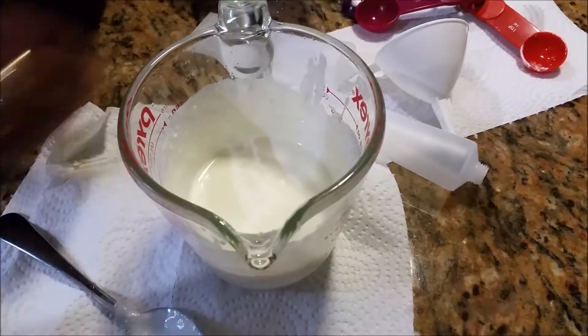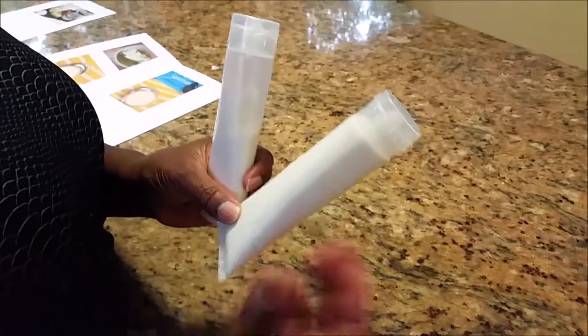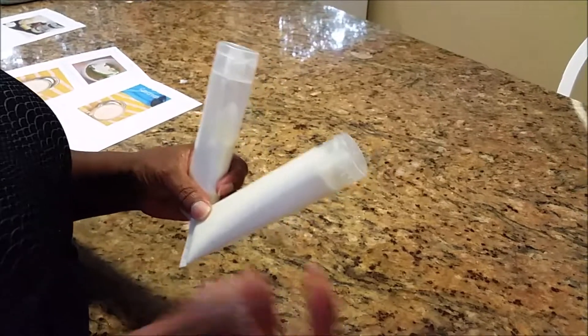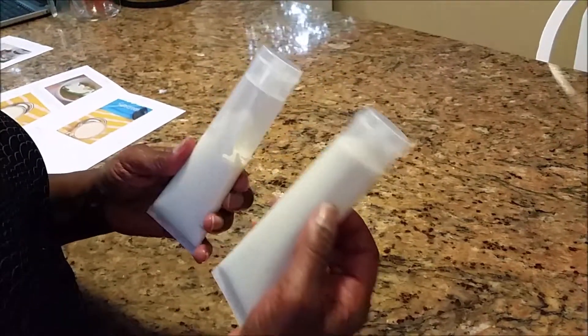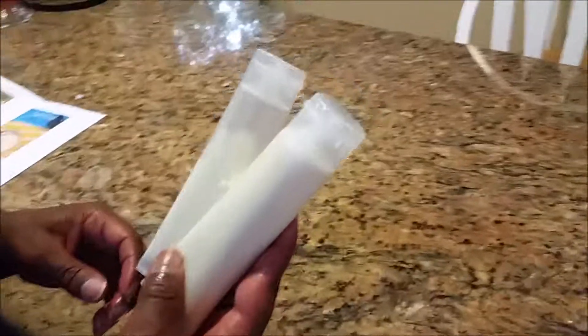Now we're going to pour it into our containers. Here's our final product — this is our waterproof sunscreen. It took a bit of trial and error to get it into these tubes because it starts thickening up as it sits and is never loose enough to pour through a funnel, so I ended up using a food injector and that worked perfectly. We would have had probably two full tubes but anyway — it's waterproof, smells really great, high in SPF rating. I think it'll work — give it a try. Thank you.